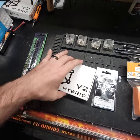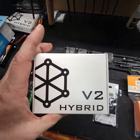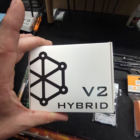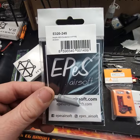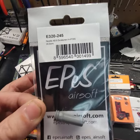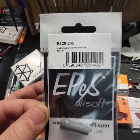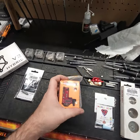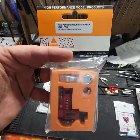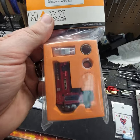So I recommended the Payrun Version 2 Hybrid. These are my go-to electronic trigger units when it comes to reliability. We've also got the EPS 24.5mm nozzle — 100% these work great in any SR25 given the length, especially when you pair them with the next item on the list: the Max Pro M4A hop-up. When installed correctly, these hop-ups are amazing.